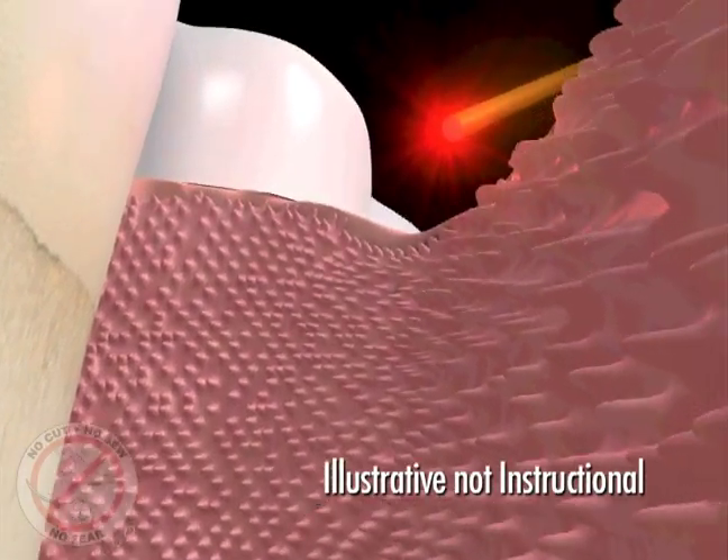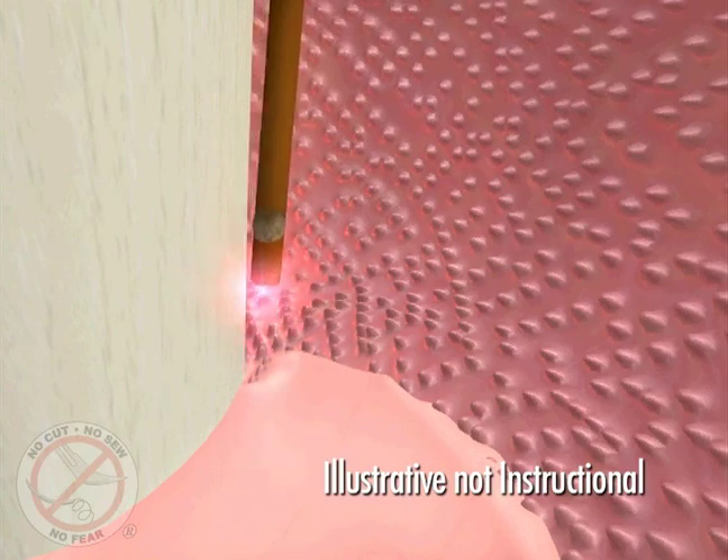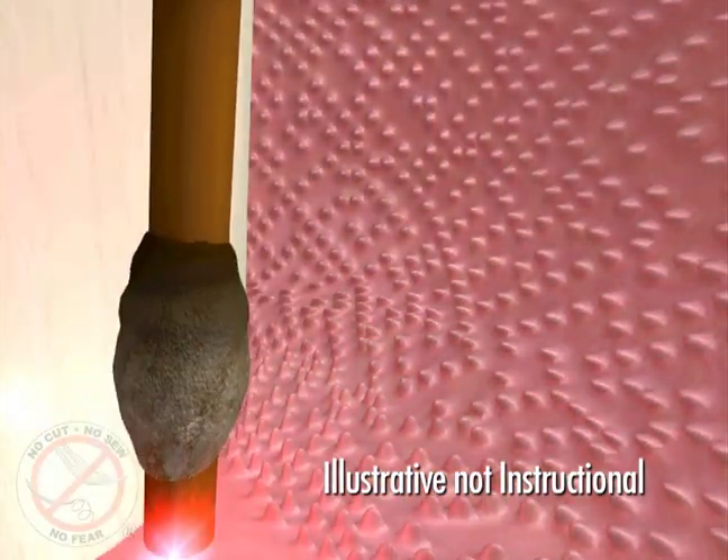Once the surfaces of the teeth are clean, the laser is used a second time at the bottom of the pocket to remove any remaining debris and to sterilize the pocket, soft tissue, root, and bone.